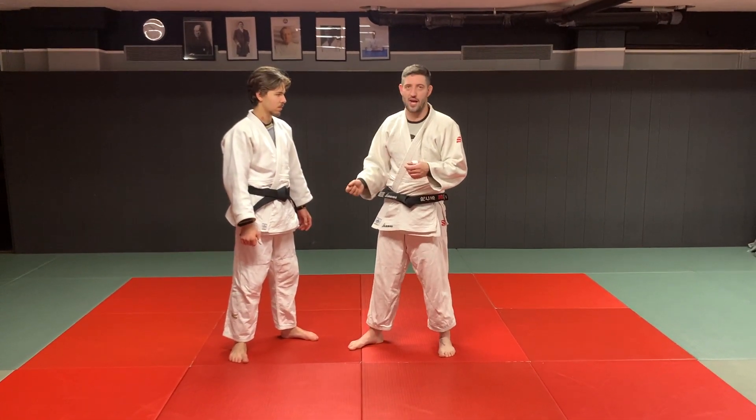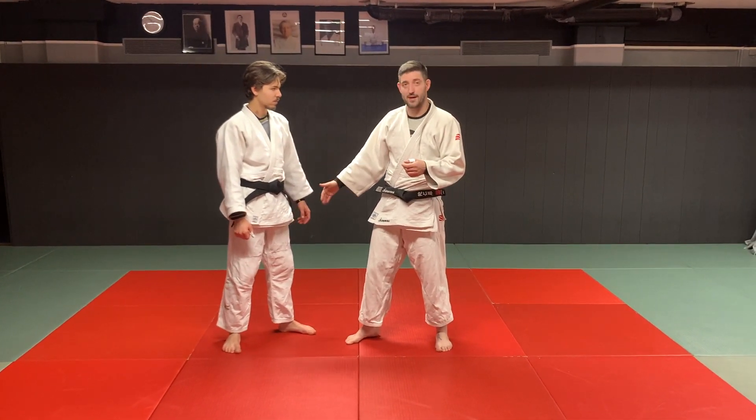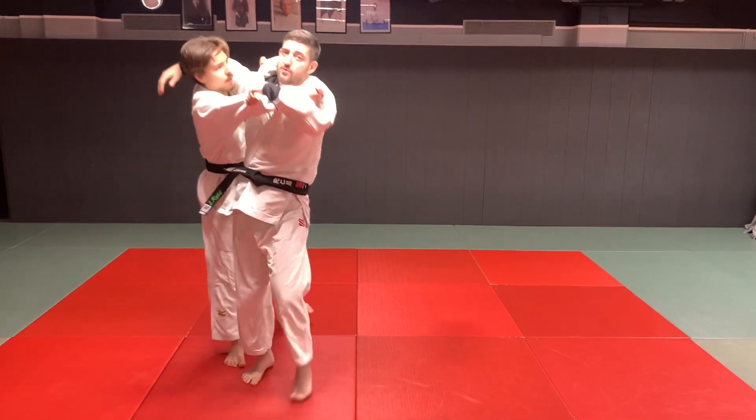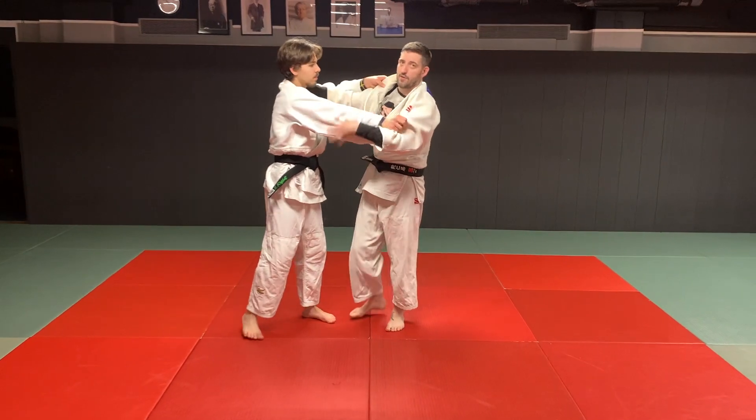So now we're going to look at left on right and we're going to do an Uchimata. I absolutely love the hip Uchimata very much — it's one of my favourites in my competitive career.